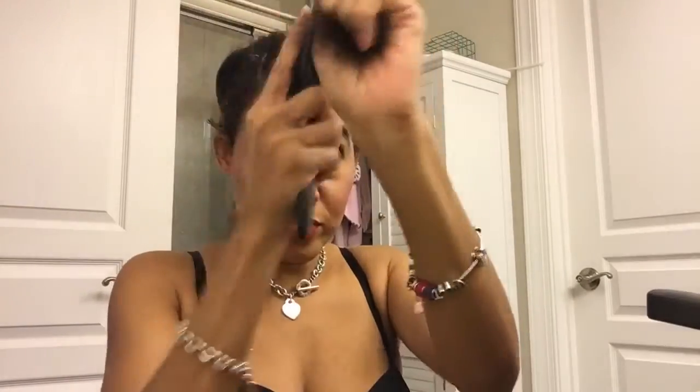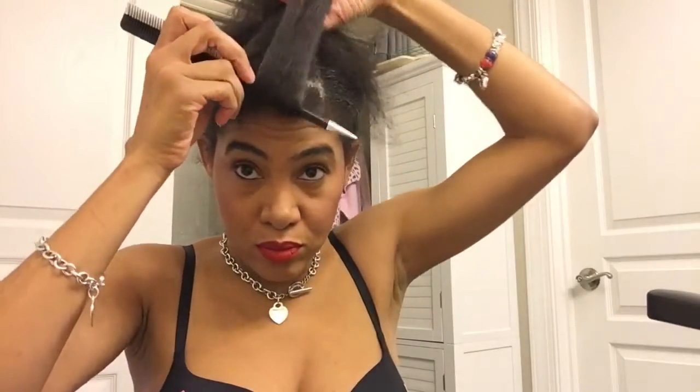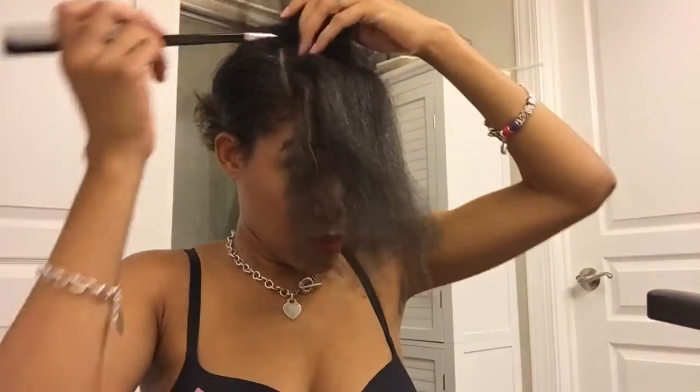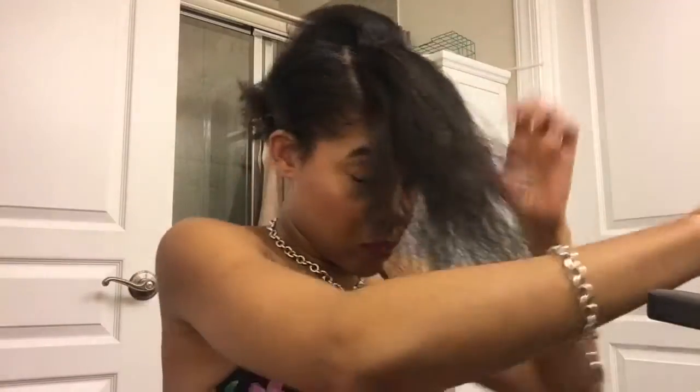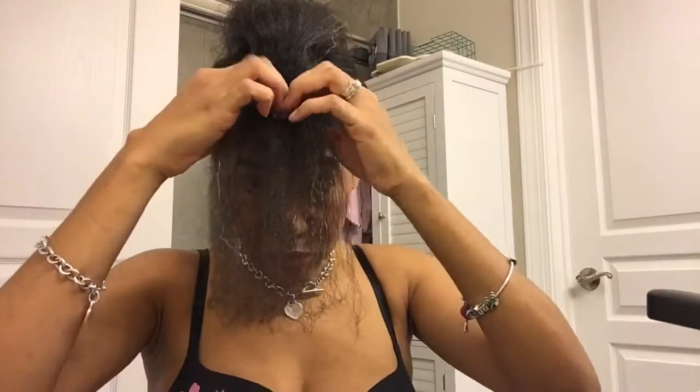Then I gently detangle using my paddle brush because I want this section to be completely smooth and ready for styling. I'll use a rat tail comb and separate into four sections so that they're already separated and I don't have to work on making those sections in the middle of styling.